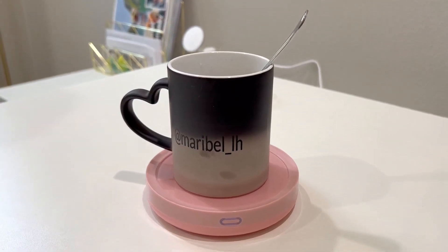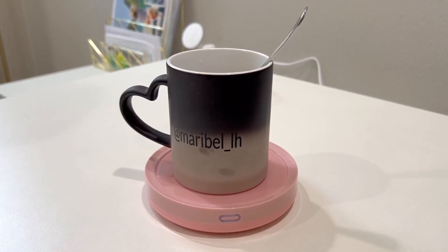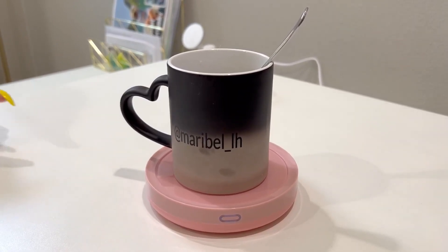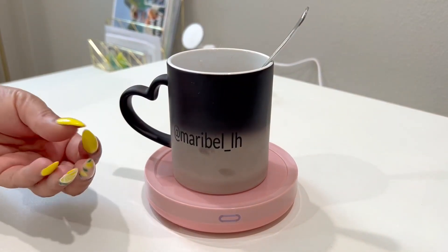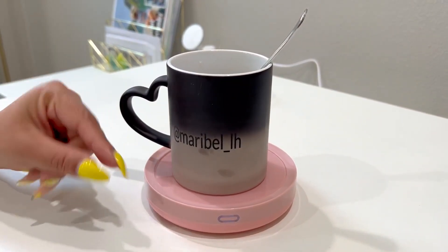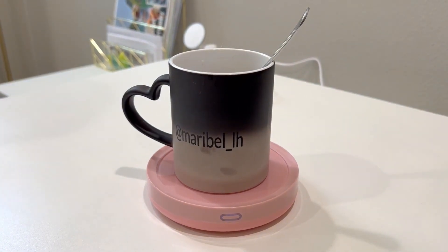It has a 19-watt mug warmer. Again, this is for coffee, tea, or milk. You can even use this as a candle wax warmer — if you have a little container with wax squares, you can put the container on there and it'll melt them as well. I thought that was really, really cool.